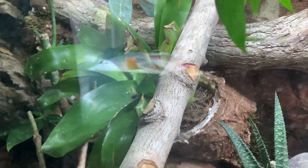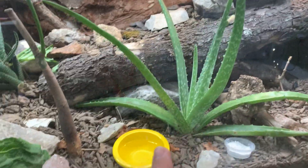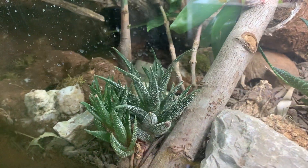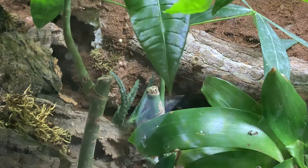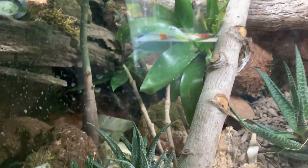I did trim this bromeliad a little bit because the flower was dead. For plants, nothing has changed: snake plant, aloe, money tree plant, zebra plant, bromeliad, more money tree plants, and there is this little succulent back here — that's another type of aloe, doing pretty well. They're all doing good, no deaths. I still got moss growing on this rock, which is a surprise.